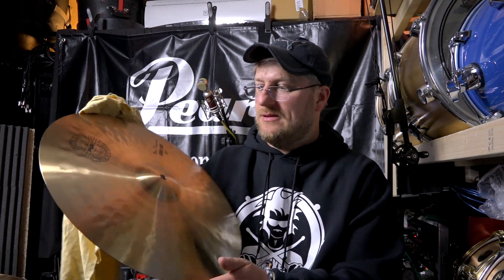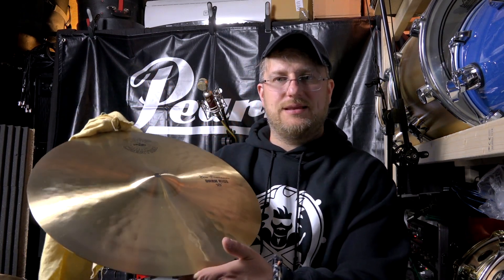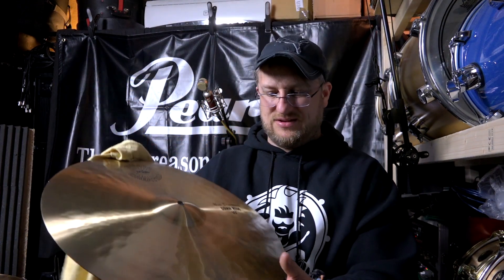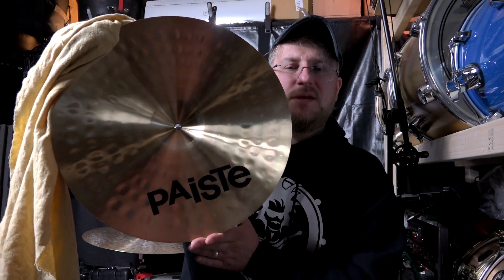The cymbal is a Sound Creation New Dimension Dark Ride 18, and it is in near new-old-stock condition. There are a few little grubby finger marks on the bottom, but the price and logo on there are in pretty much 100% condition, and certainly the logos on the top are also the same. I've never gigged this cymbal — I've never even put it on a kit. I've hit it a few times with a stick, and that is it.